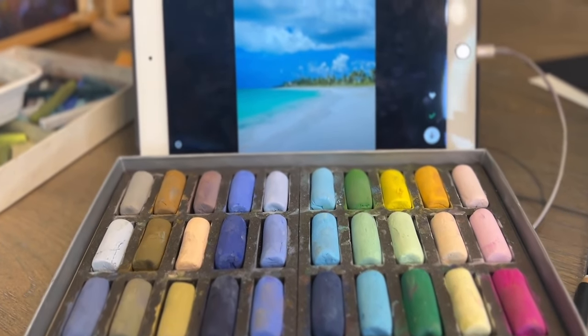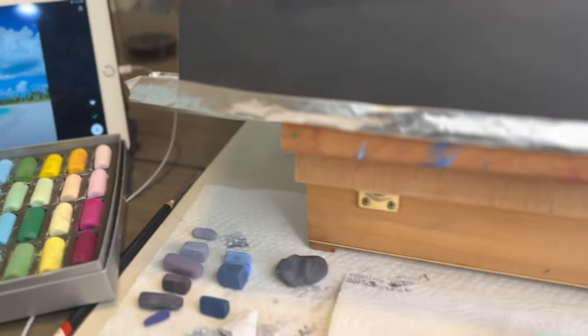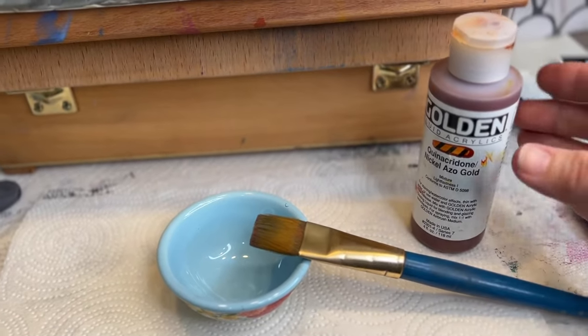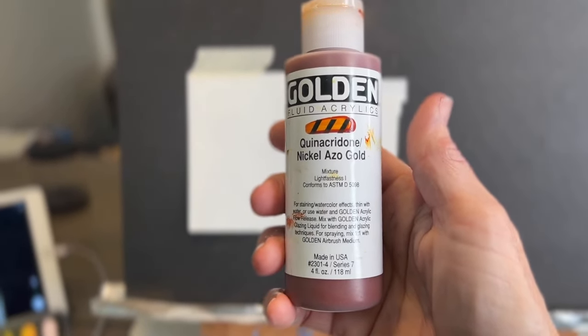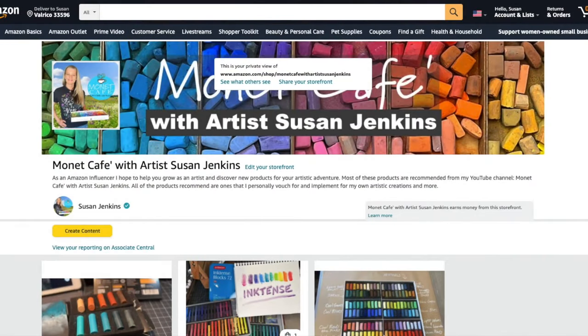Let me quickly show you my supplies. This is the Jack Richeson Soft Pastels — they're called Hand Rolled. They're super soft and I've been using them for a while. I'm also going to be doing an underpainting, really just toning my pastel surface. I love this product: Golden Fluid Acrylics. Fluid because it's really fluid — kind of thinner. I'm going to pop over to my Amazon shop. I have a clickable link in the description of almost every video where you can find a lot of the products I talk about.